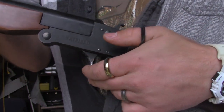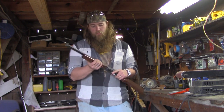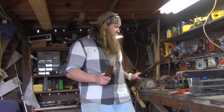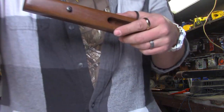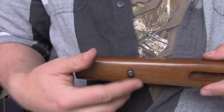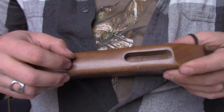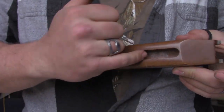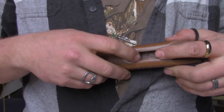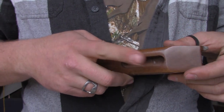Next, we're going to go ahead and pull off the stock of the gun here, or the foregrip. That's simply removed by this one screw right here. We've got this shallow groove, and that's where the trigger guard sits when you fold it flat. We're going to gouge this out a bit to make more room for the trigger guard to go in deeper.